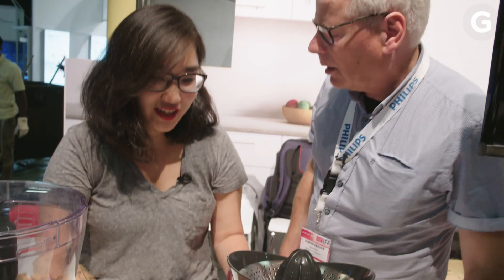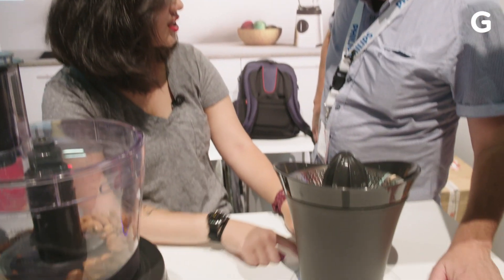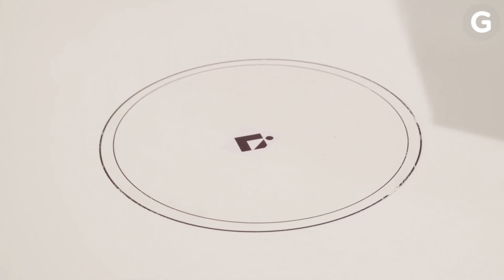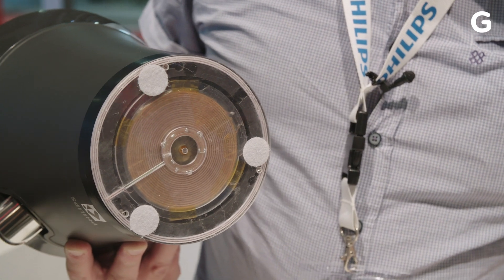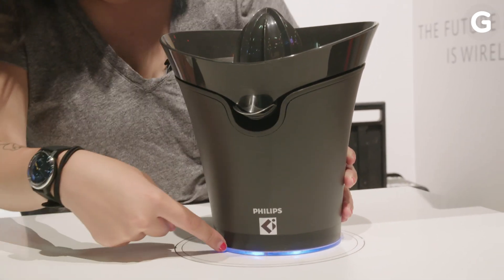Wow. So technically, you would want it to have some sort of indication that this is the area that you want to charge it on. Or do you think we could get to a point where it doesn't matter where I put it, it just will work? Technologically, and also from a cost point of view, that'll be a different ballgame. I wouldn't say it's impossible, just not yet.